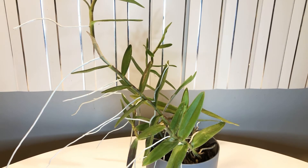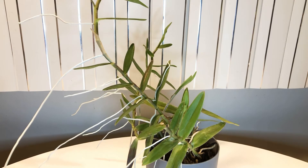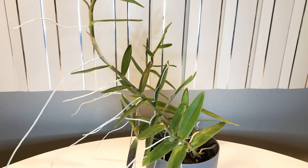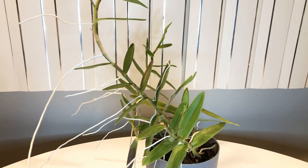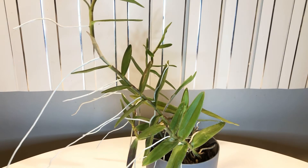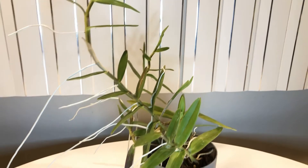I also have an epidendrum in lava rock, which went downhill a little bit, so I took it out and put it in yarn — that one is doing okay. But this acrylic yarn works really, really well. I still use it for some of my phals too. For an epidendrum, which is supposed to be an easy plant but roots into the ground a lot, this does great.